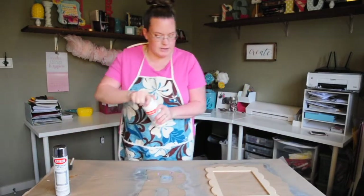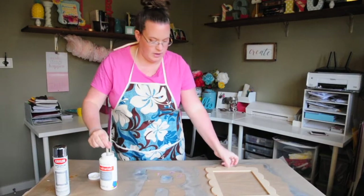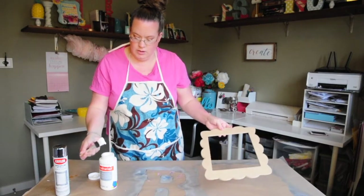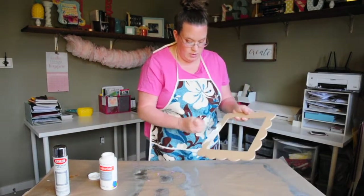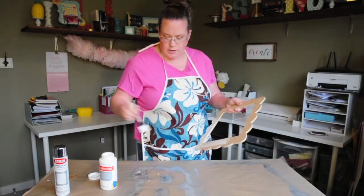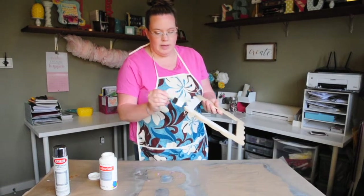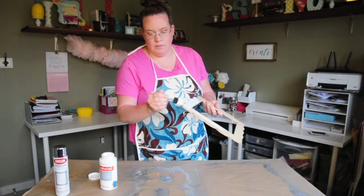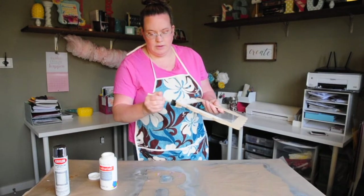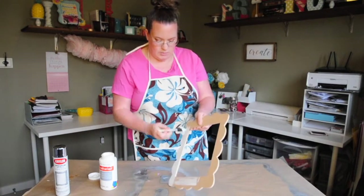While we wait for those to dry, I'm going to paint this little guy here really quick. I debated about staining it first and then adding the white, but what I might do is just paint the white, sand it down a little bit on the edges, and then add some brown — either paint or stain — where I want it. That way I don't have to wait for the stain to dry; I just paint this really quick and we'll be done.